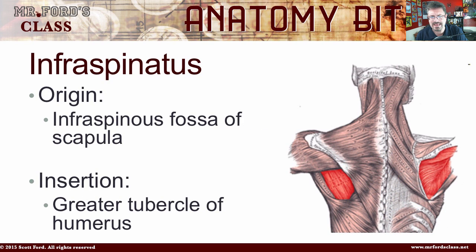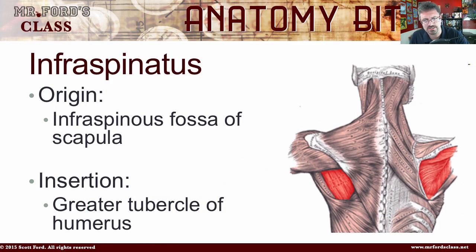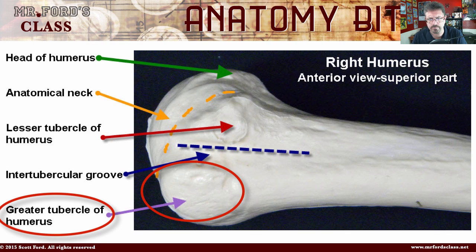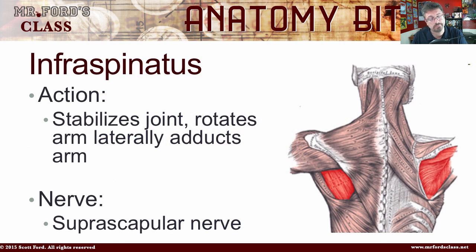The next muscle is the infraspinatus, which comes from the infraspinatus fossa of the scapula. Looking at it from a posterior point of view, this is the infraspinatus fossa. It's going to insert into the greater tubercle of the humerus — you can see the greater tubercle on the picture of the superior portion of the humerus. Its action is to stabilize the joint, rotate the arm laterally, and adduct the arm. The nerve is also the suprascapular nerve.